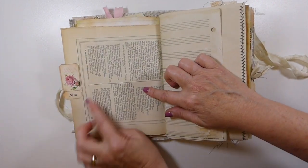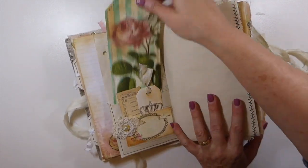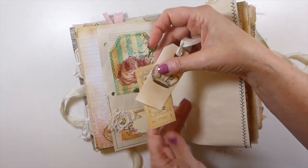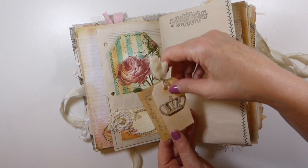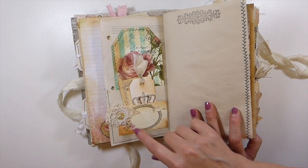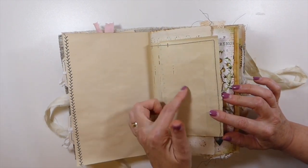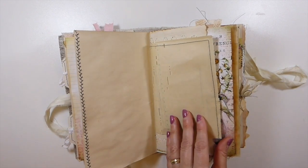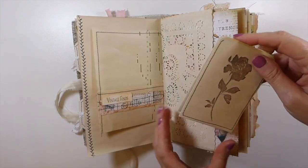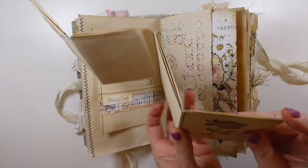This is a really old book page and I've just added a little ticket tab to it. Then I've got a large journaling card and a couple of other bits of ephemera. This is a stamped tag with a really old button and bits of vintage lace. I did some stamping, stitching, and this is a piano music paper made into a little pocket.